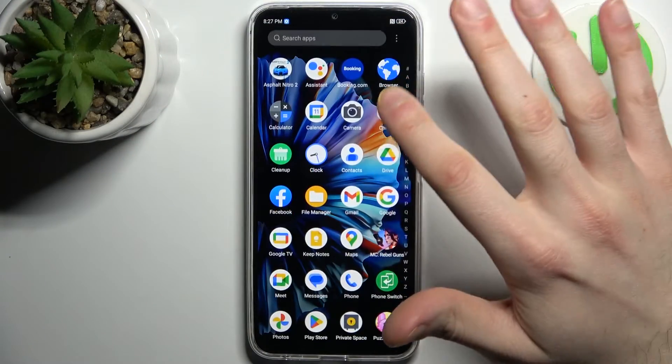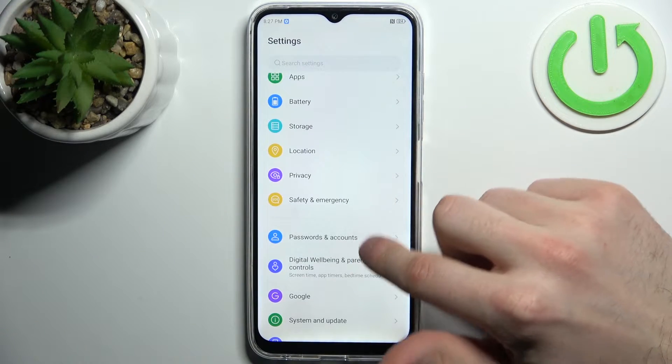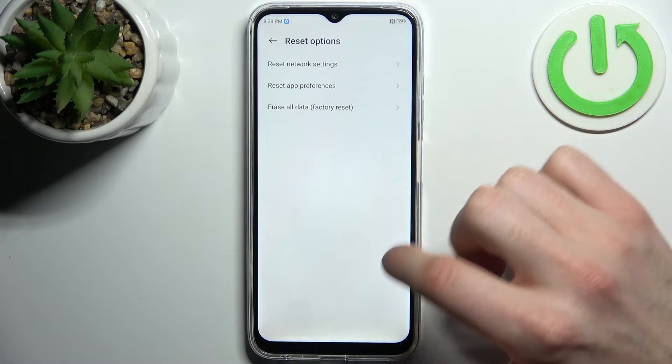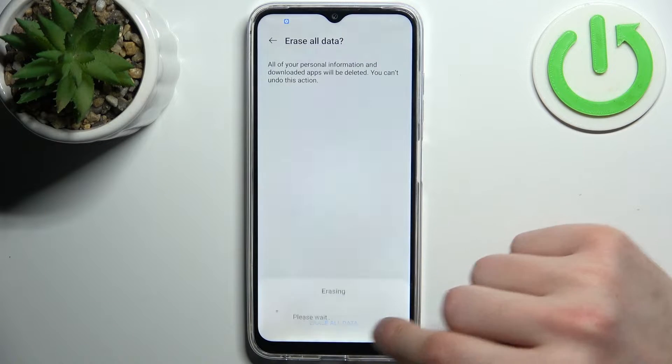Firstly let's go to Settings, then we go to the System section, then System and Update and select Reset Options, then Erase All Data, then tap Erase All Data and then once again. After that the device will be restarted in about a minute or two.